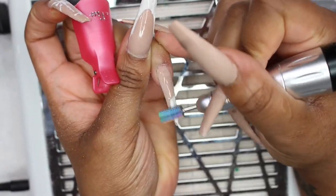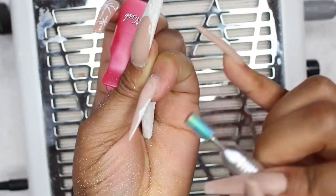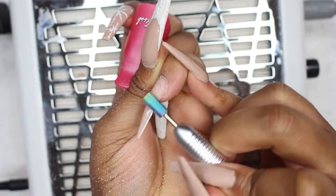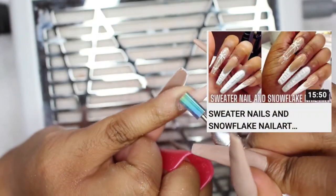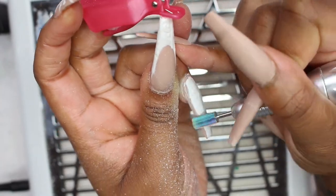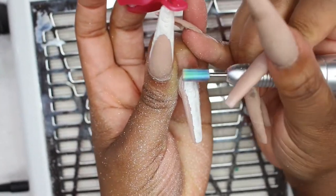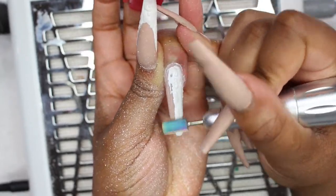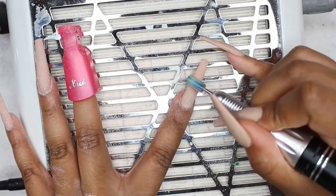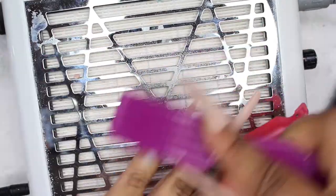Here I am going to drill off my old design. If you didn't catch that design or you're interested in doing it, I'll put a link up above so you can view that video — but stick around for this one first. I'm just going to use my drill to go ahead and get the previous design off. Be really careful when you're using the drill.